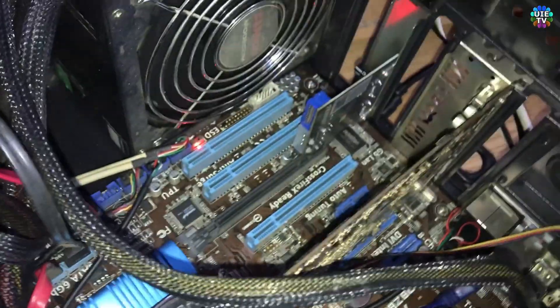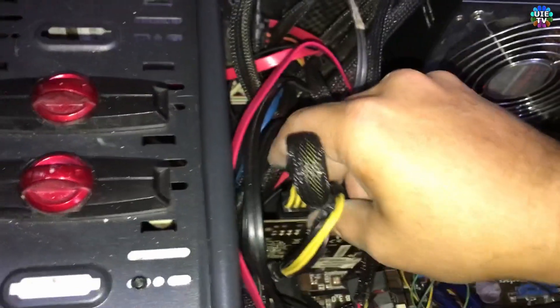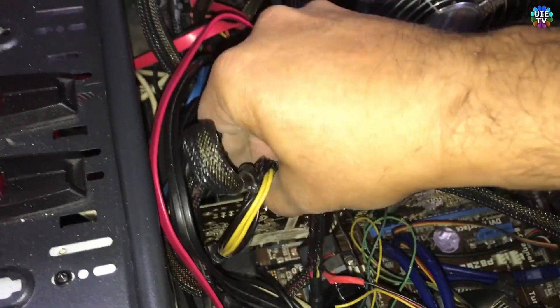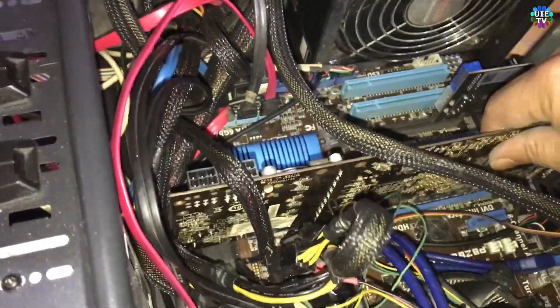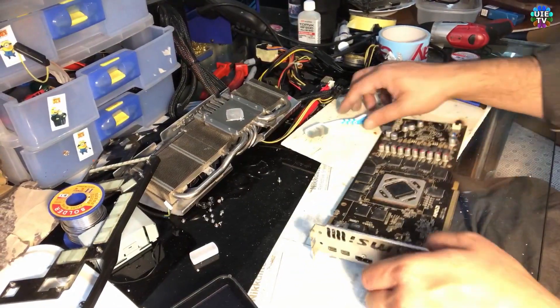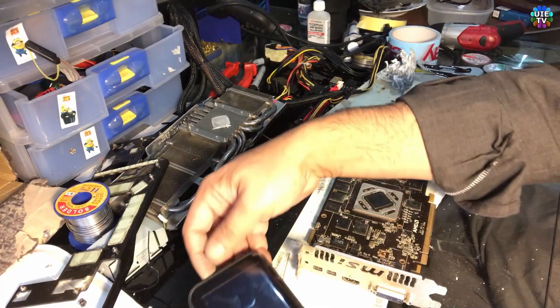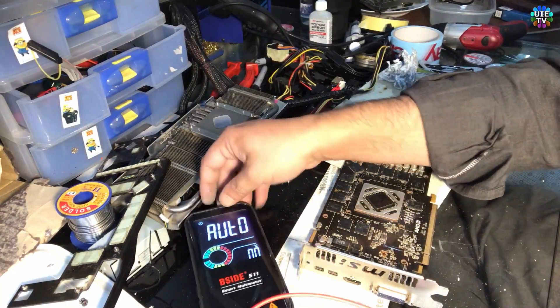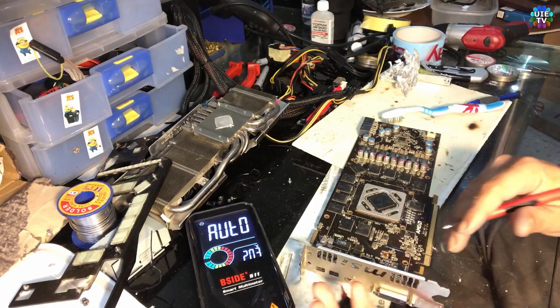It is not showing any kind of display. So we need to check the fuses. We will test the fuses first of all, with the multimeter set to continuity mode.